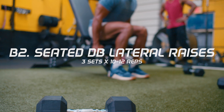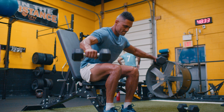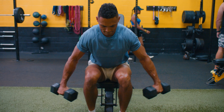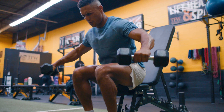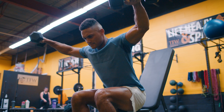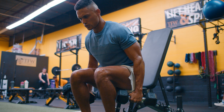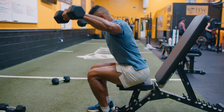Once finished, rest for 60 seconds and then start B2: seated dumbbell lateral raises for 10 to 12 reps. If you're looking to build strong, athletic shoulders, this is it — it helps develop shoulder strength and stabilization, which is needed to increase compound movements like the bench press and military press.